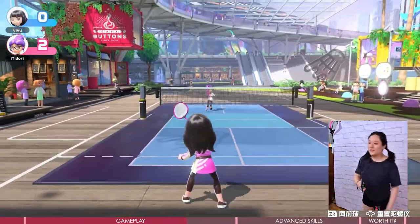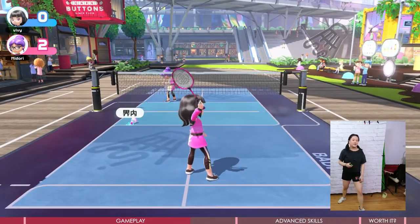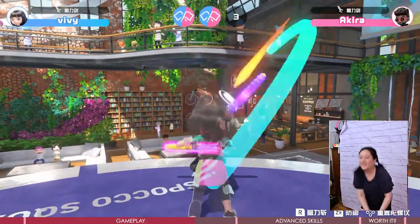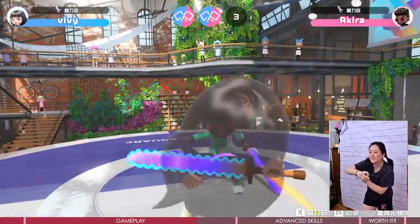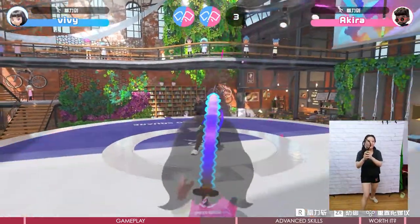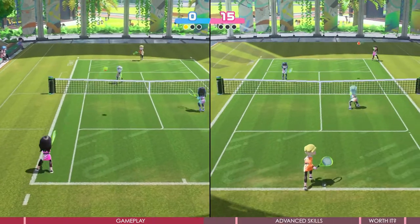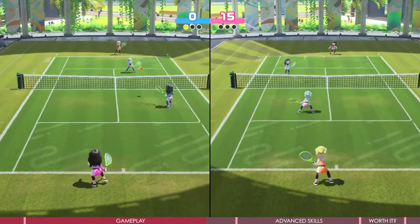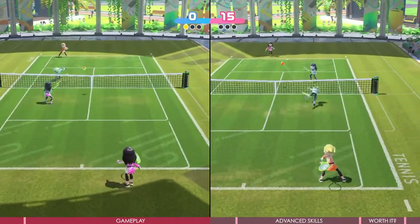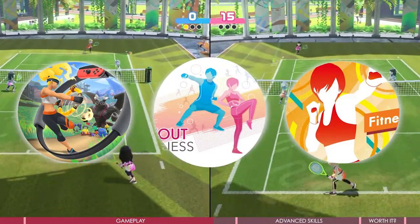I believe you want to know if Nintendo Switch Sports could be a workout. The word 'sports' sounds very tempting, right? Actually, the exercise effects are really limited. I know many people say their arms hurt — my right arm hurt every time after playing — but no matter how well you imitate doing a sport and try to do a squat when possible, most of the time you just swing arms and rotate the wrist. It cannot compare to the real thing or even to fitness games such as Ring Fit Adventure, Fitness Boxing, or Knockout Home Fit.